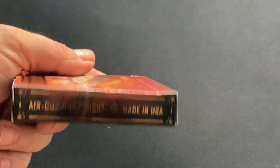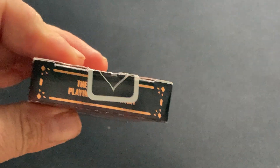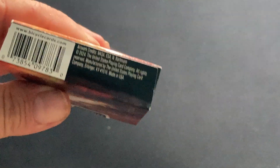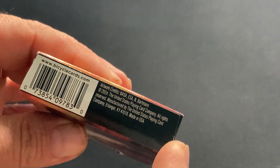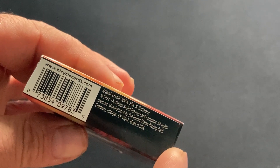It says something on the side, and on the other side there's additional copy on top. And on the bottom, it credits some person named Bartman and NASA.